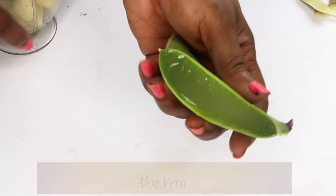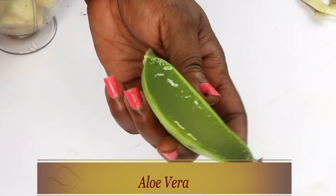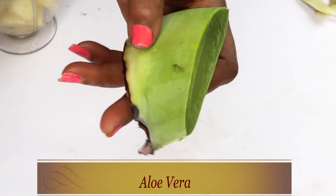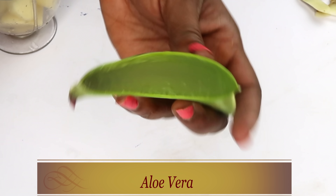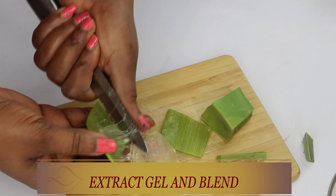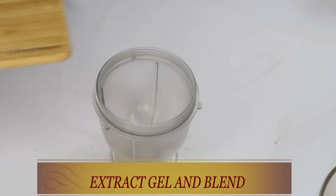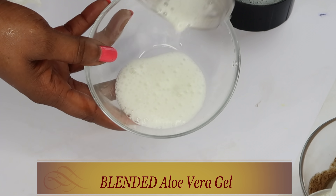My next ingredient is aloe vera gel, and today we're using fresh aloe vera gel. Aloe vera gel will help to clear hyperpigmentation on the skin, soften the skin, hydrate the skin, and help with any scrapes on the skin — it's really amazing for your skin and even your nails. So what we're going to do with the aloe vera is extract the gel. Here you have the gel — this is what we're going to extract. Once we extract the gel, take a look — this is what it looks like. Now we're going to blend it separately, and after blending, here we have our aloe vera gel.